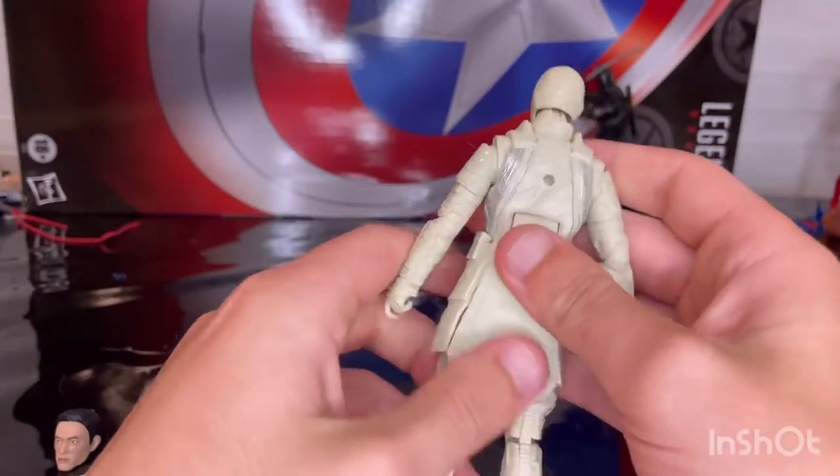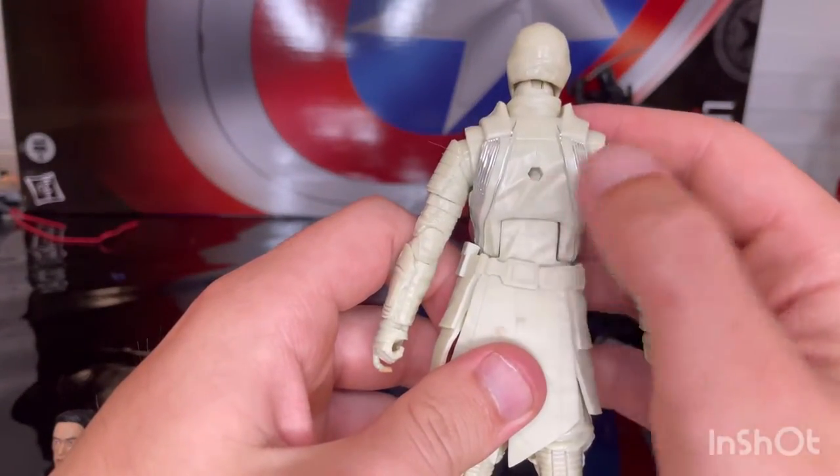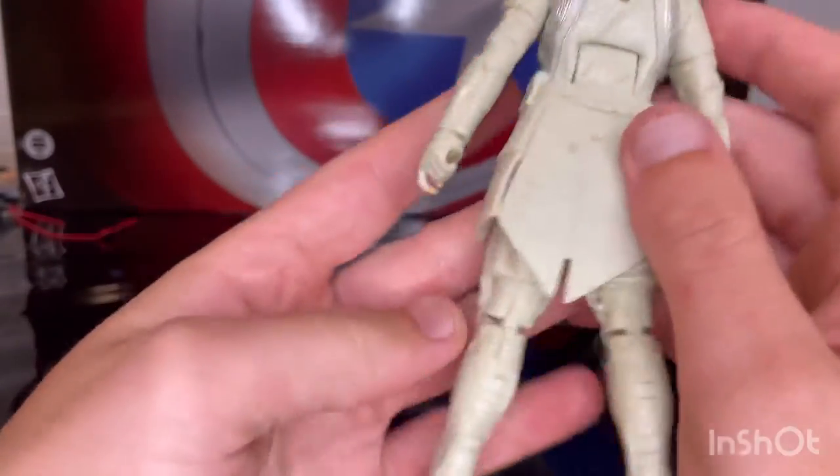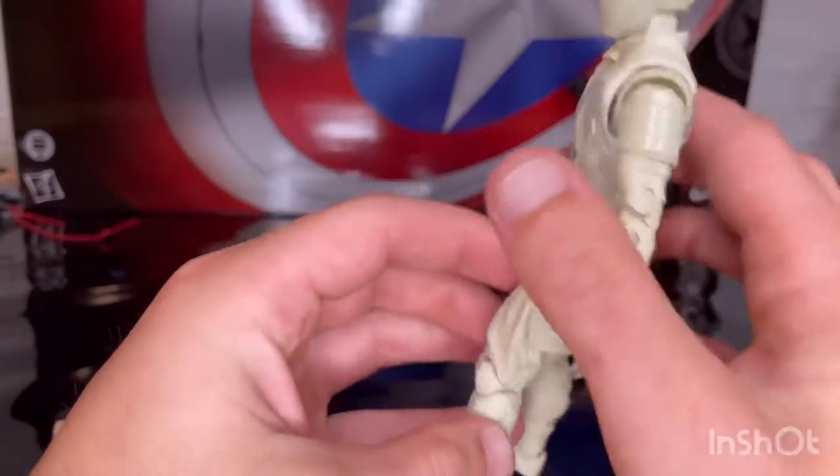The boots have nice sculpting, and there's a peg hole for the holster with some silver detailing.